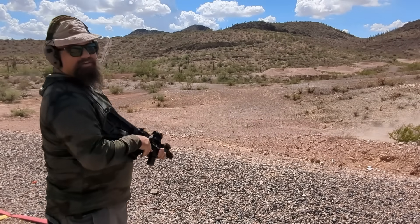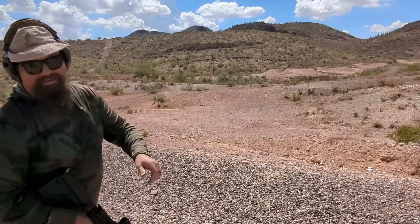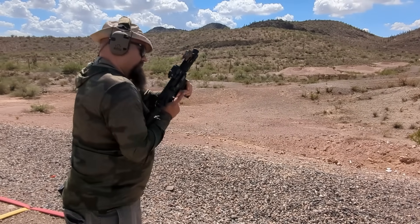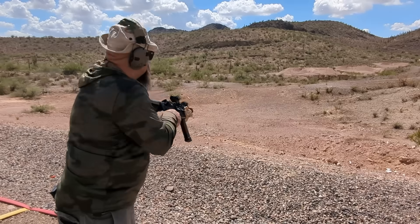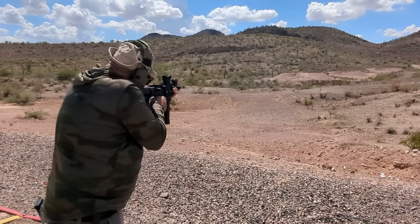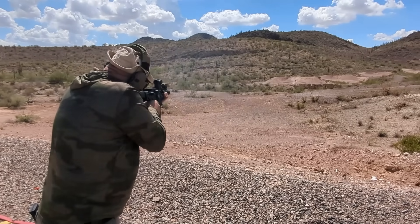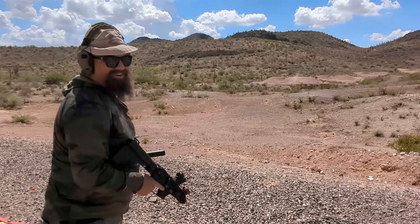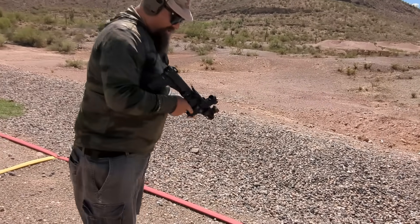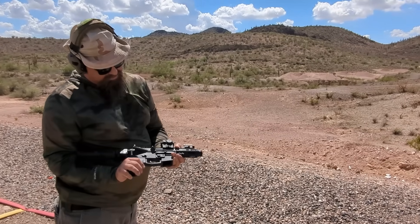I hit something! I hit something! Oh, don't mind if I do. Well, thank you, sir! That works pretty darn good. Alright, I guess I'll load up some more mags and see what this does when I flip it around to that way.